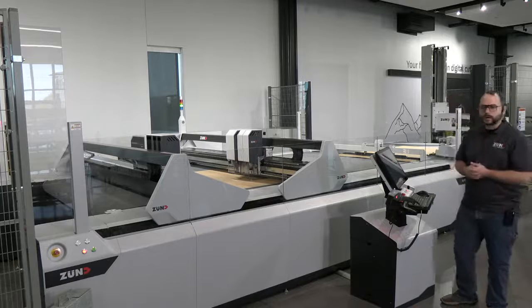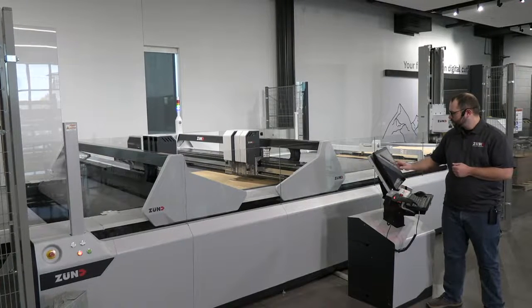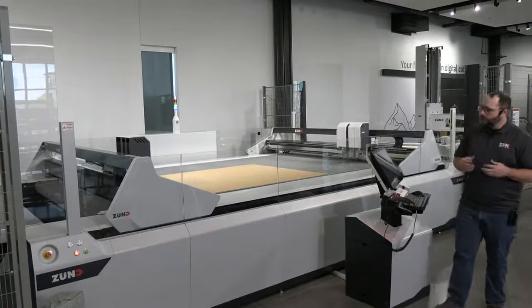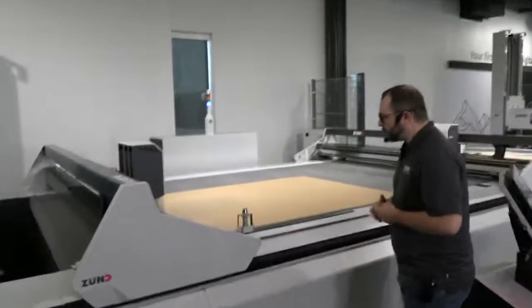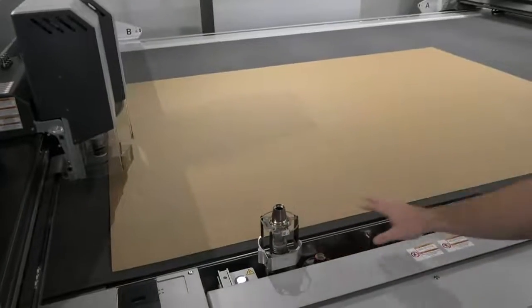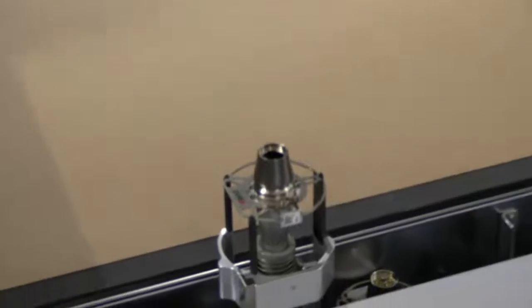Why don't we pause the machine now and take a closer look at our tool changing system. There are two magazines on the machine, one for each beam, and they can be loaded with a couple of different configurations. Our default configuration is seven tool slots — five for our standard size tool and two for our larger creasing wheel — but we're also capable of accommodating up to eight standard size tools.